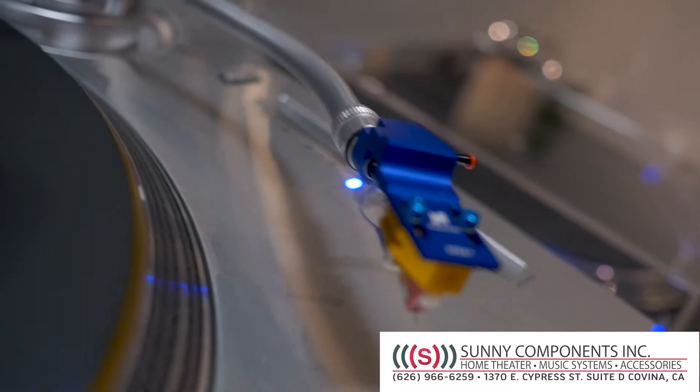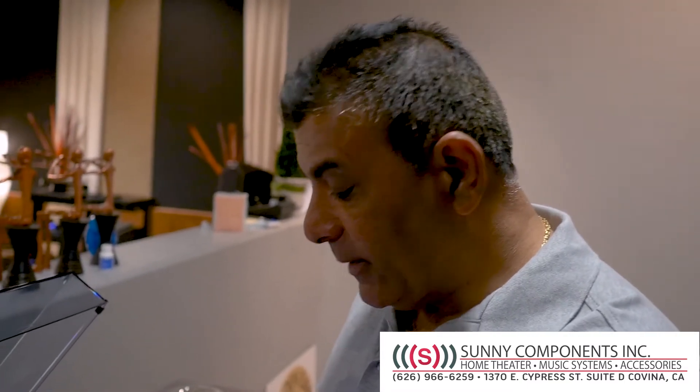Come see us and check this out — this is a $350 upgrade but really well worth it. In this case we are using a Lyra Delos cartridge.